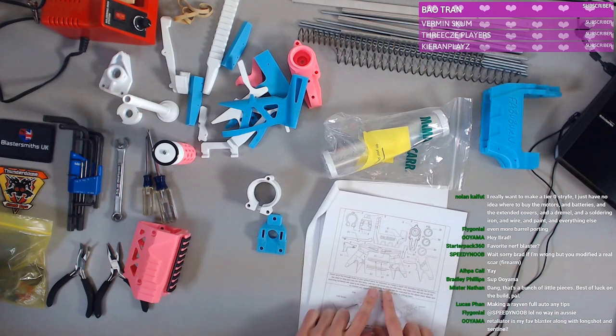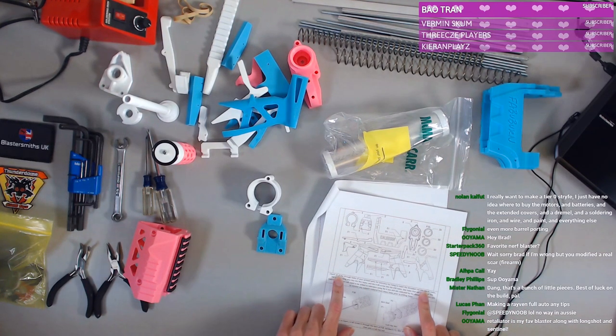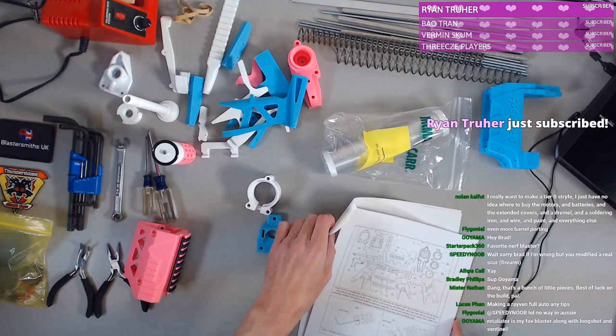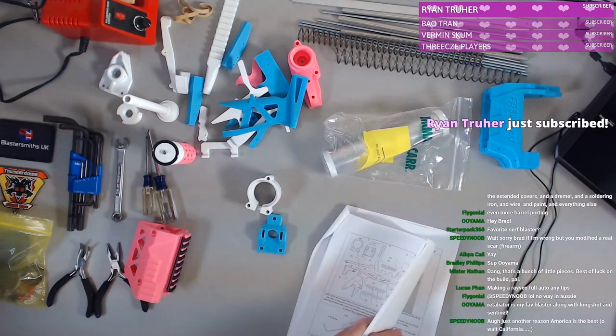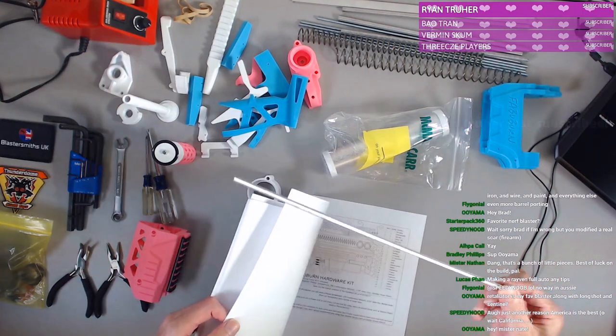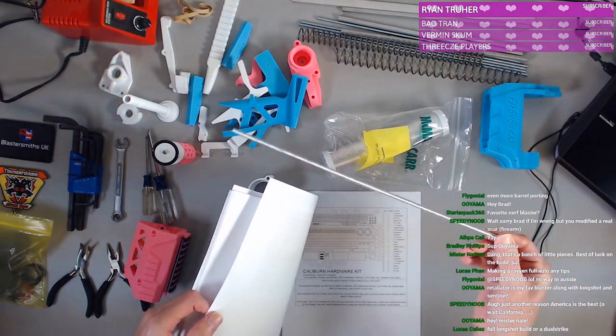So what we're supposed to do is check all of the through-holes of your printed parts for tolerance by trying to insert the threaded rod into the number five holes. The threaded rod is — I assume — this one, because it's threaded and it's a rod. That would be logical.